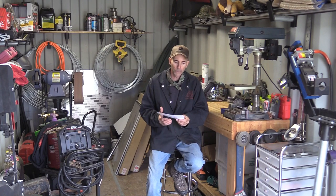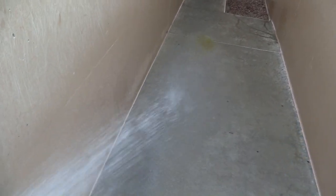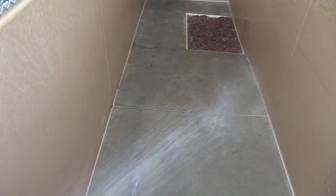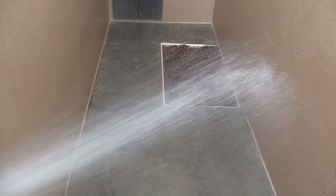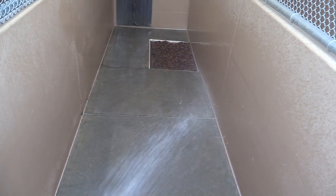I broke it down into four areas of interest. Number one: designing a kennel run that is easy to clean. If we're doing quick cleans and it should take two minutes, but because of design inefficiencies it's taking six or ten minutes per kennel — if you're a large facility with a lot of dog runs, add that up for the day, the week, the month, the year. That's a lot of time wasted.